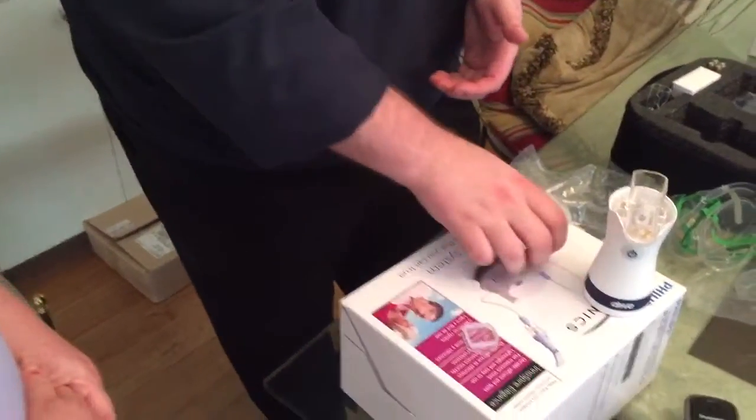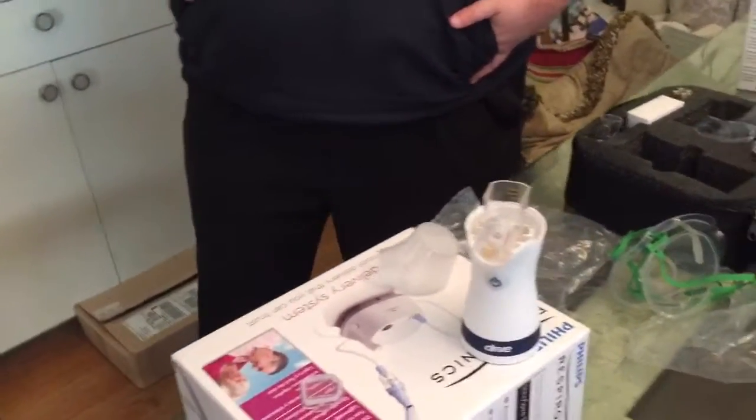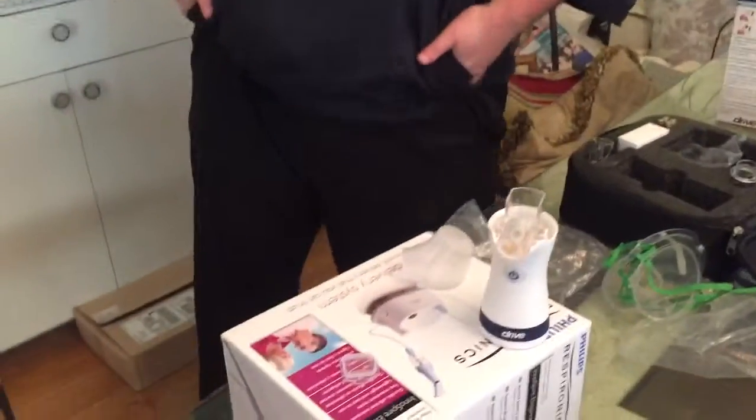I can give you a quick description of it: it's rectangular, about yay big — palm of your hand pretty much. You hook it up just like this one; it uses the same kind of nebulizer kits. You clean it the same way — rinse with warm soapy water and let it air dry. There's really no difference from this one. But again, this is the first time I've worked with it, so I can't give an opinion.